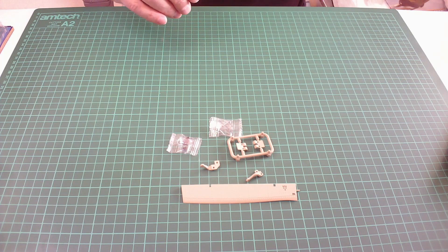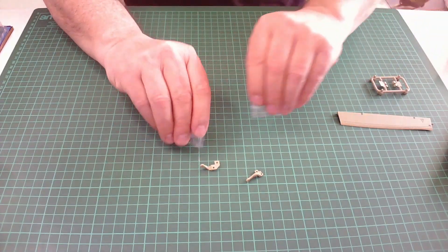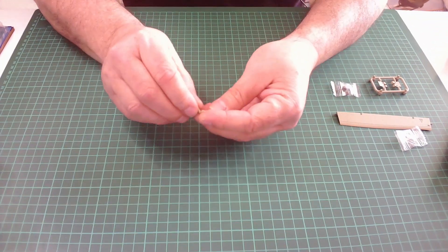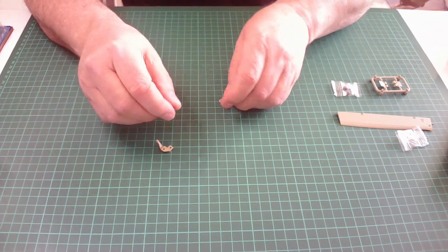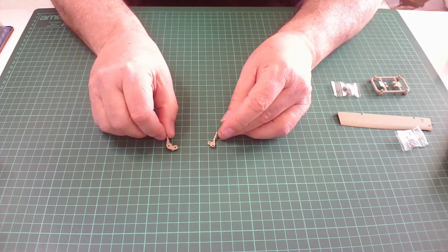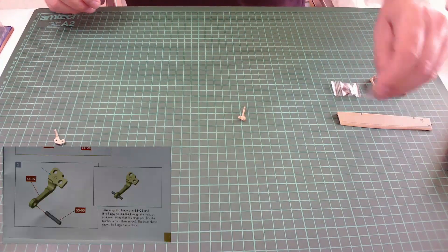Let's put these two to the side for now. First things first, you need to identify these hinges — that one has a number six on it and there's a number five on it. We need this one first, and the pins.